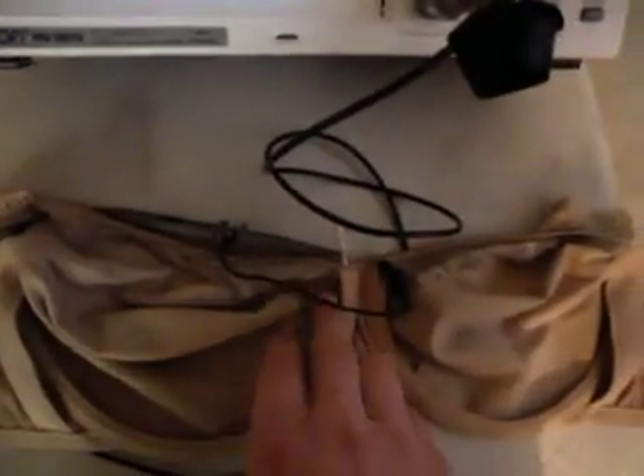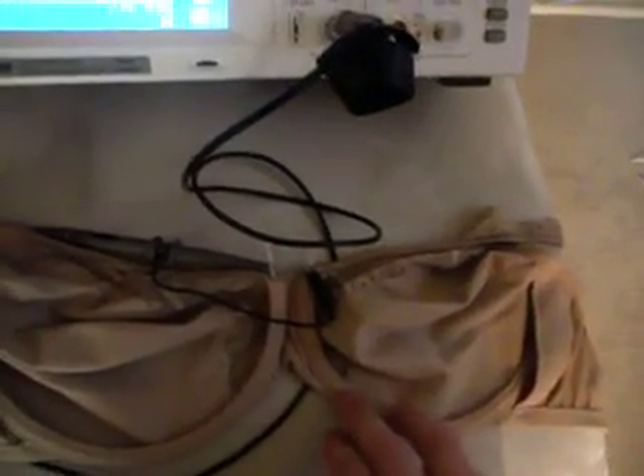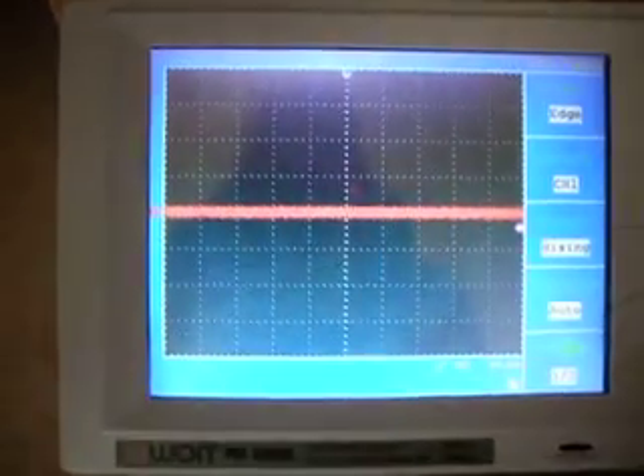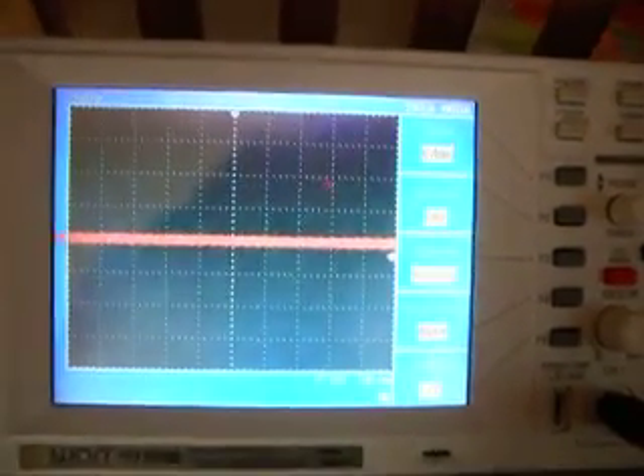We're going to test the left underwire in relation to the right underwire. As you can see, we have an oscilloscope and the oscilloscope probe is actually connected to the left underwire and its reference is connected to the right underwire. Our oscilloscope is set on 100 millivolts per division in the vertical direction and 5 milliseconds in the horizontal direction.